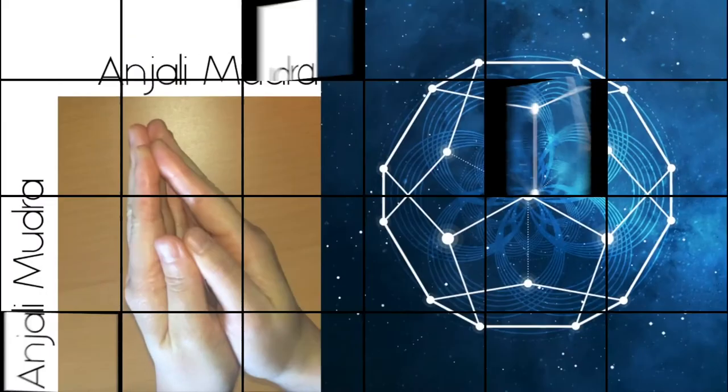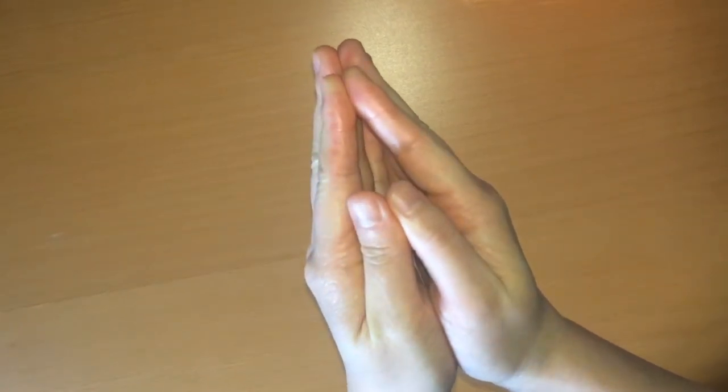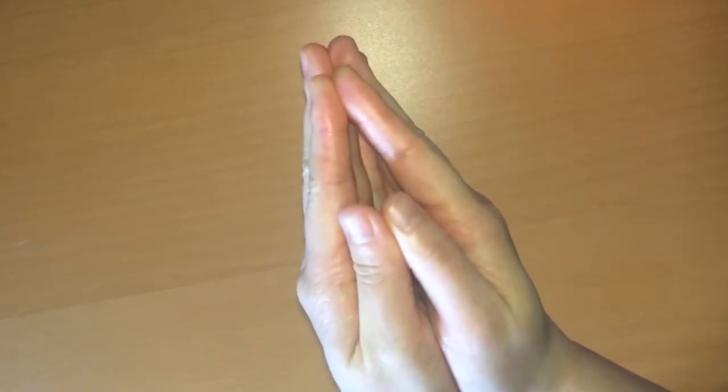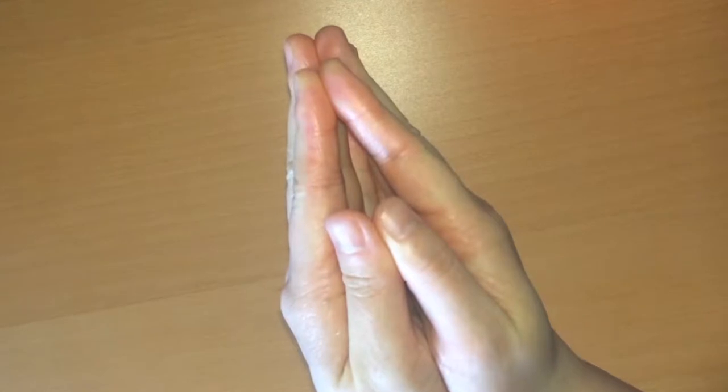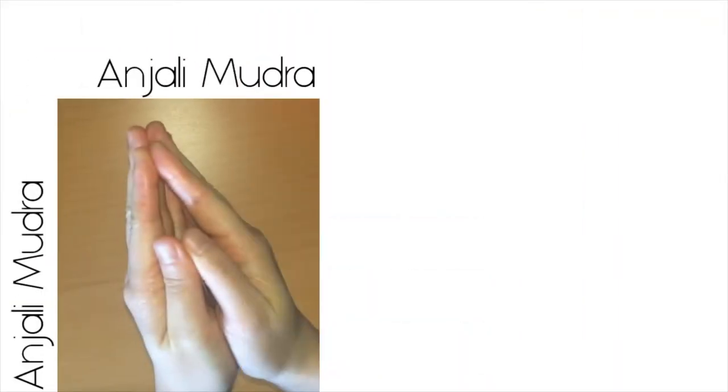I'm not even beginning to scratch the surface on this huge topic, so I've left a link below on how you can read more about mudras. Anjali mudra: to do Anjali mudra, simply touch your hands together, connecting at the finger pads and leaving a little space in between your palms. This hand position is often used to begin and end a practice.